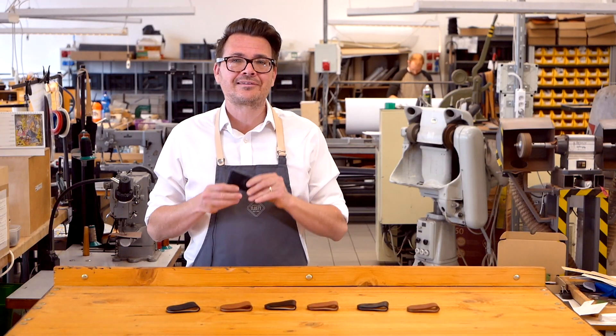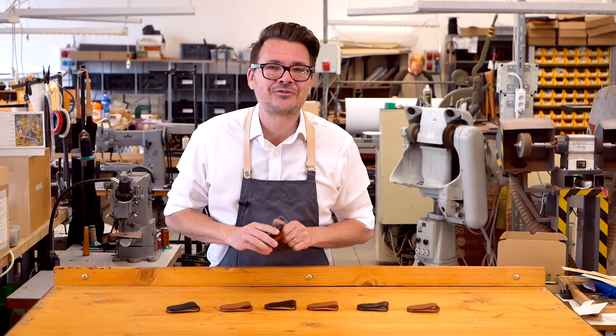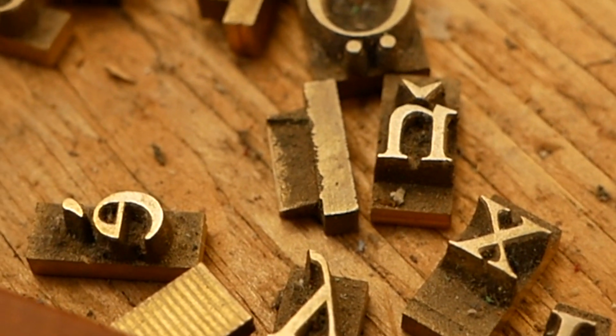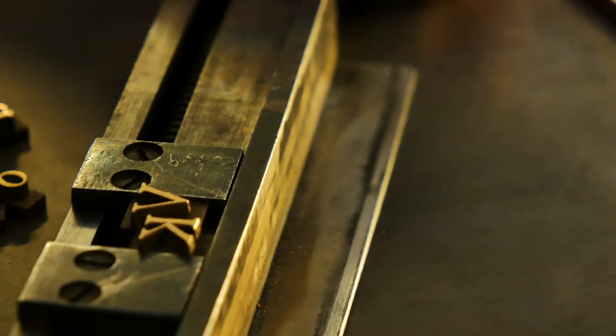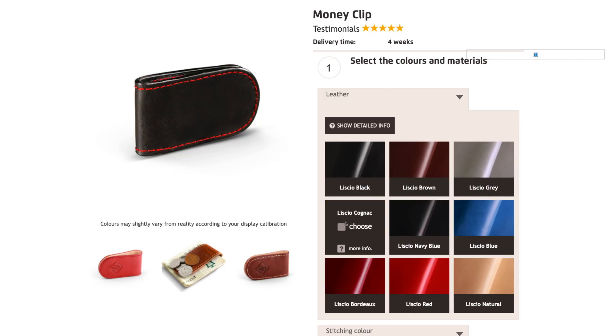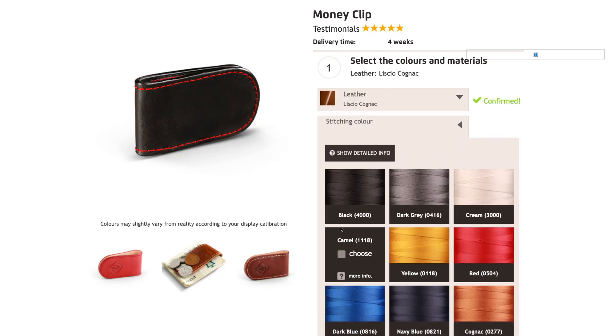Even though it's a compact little piece, there's still space for our classic monogram or logo that we love to add on all our products, because it really does add an extra special piece of personalisation. When you order a money clip you'll get to choose the colours of the leather and also the colour of the thread used for stitching as well.